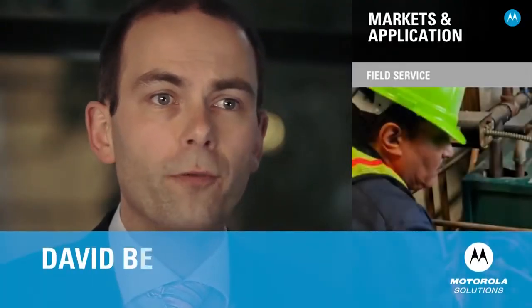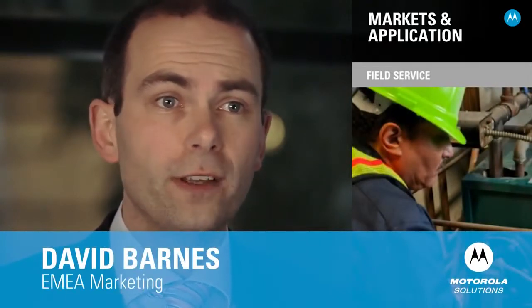It really is impressive how easily you can upgrade the device. The most popular markets the WorkAbout Pro 4 will be found in are field service, in the hands of field service technicians maintaining and repairing equipment; in transportation and logistics, helping workers in the rail yard or port handling shipments; and in manufacturing and distribution centres, helping production line workers track components and warehouse workers performing picking and put-away tasks.